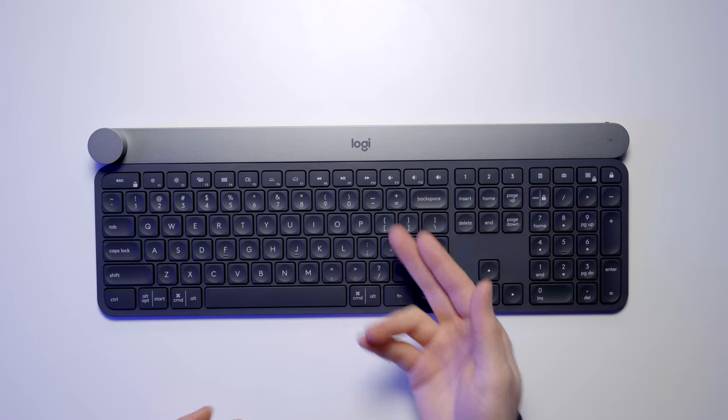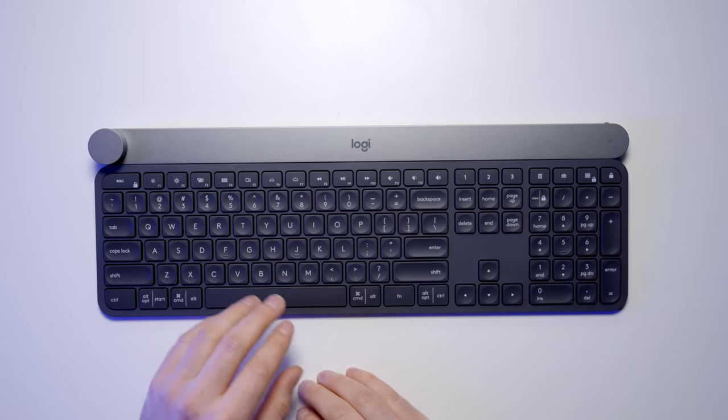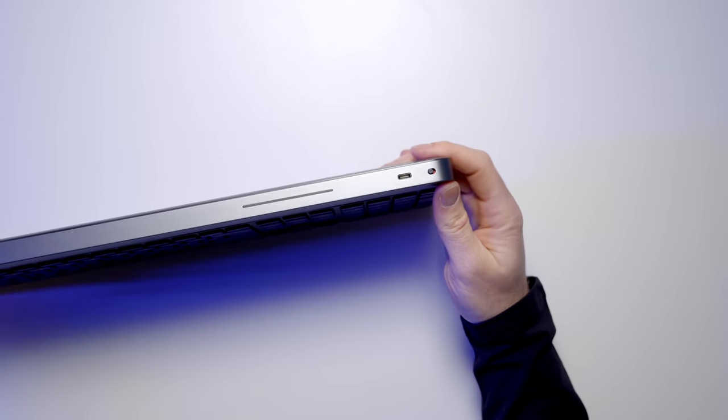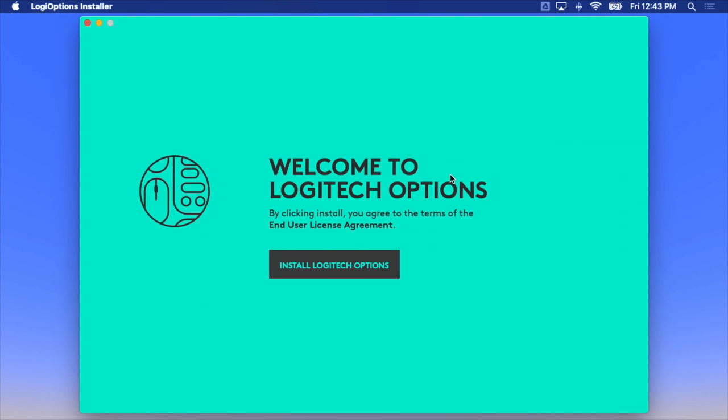A lot of mechanical keys also have that natural concave to them, so this is kind of an in-between solution Logitech has come up with. Up along the top you've got multimedia controls — play/pause, volume controls, manual controls for the backlight brightness. They've put both Windows and Mac specific keys on there. On the top of the unit there's just a USB-C connector and a power switch with a green LED indicator. You don't have to install the Logitech Options software, though it would be a shame not to.